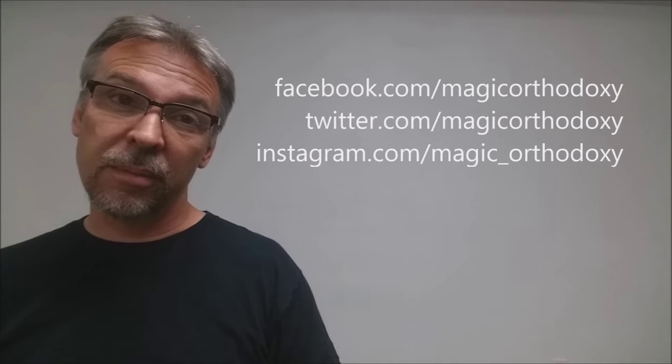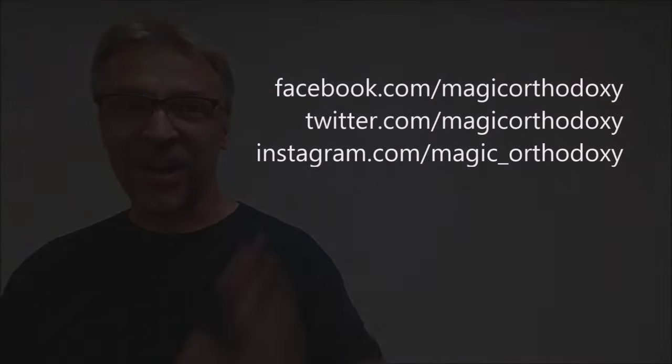That is it for this review of the Explore deck. If you'd like to purchase your own, you can head on down to cardesign.com and check them out. As always, we recommend that you like this video so other people can find it faster, and subscribe to this channel to stay up to date on the latest in cards and card magic. If you want to follow me on social media, I'm at facebook.com/magicorthodoxy, twitter.com/magicorthodoxy, and instagram.com/magic_orthodoxy. Thanks, bye.